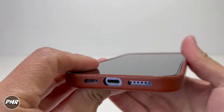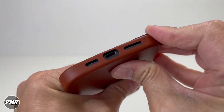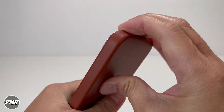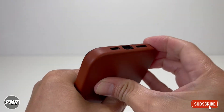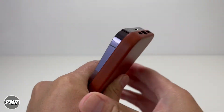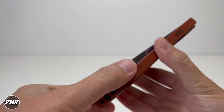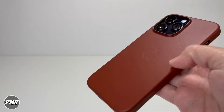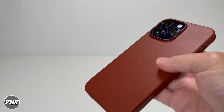Now, is it hard or easy to take off? Pop out this corner — that came out, that came out. So if you're the type of person that changes cases from time to time, it's a little bit tricky taking it off. And of course we've got to check out the MagSafe capability. Let's try on some accessories.